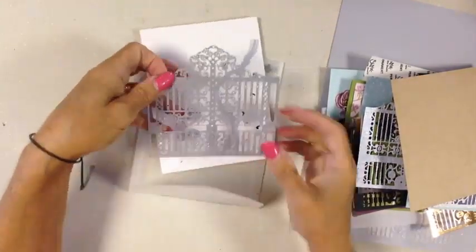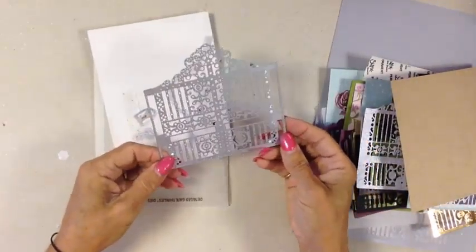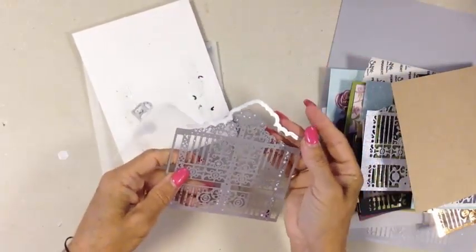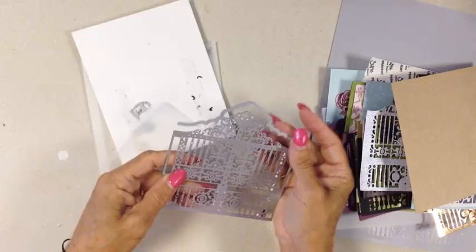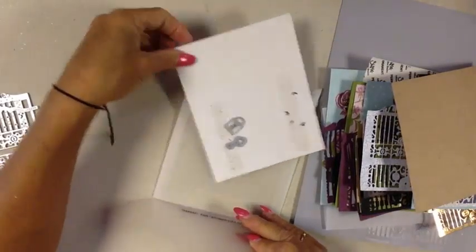The product I'm talking about is our Detailed Gate Thinlets. You have this beautiful gate, and this element here which creates a really nice outline or a matching piece on the cardstock. There's also a little key and a little lock.